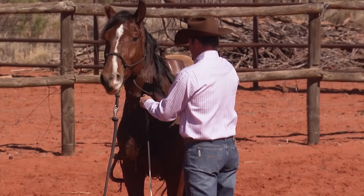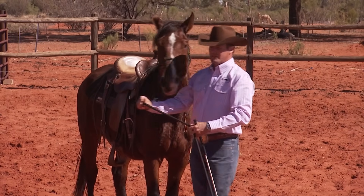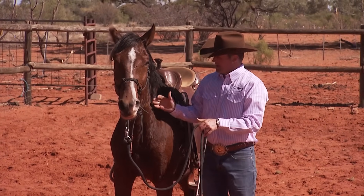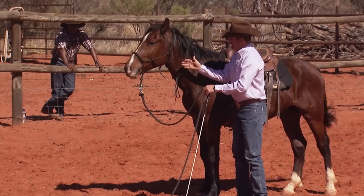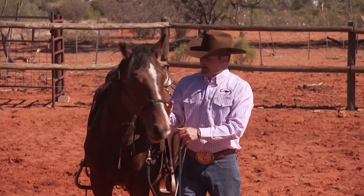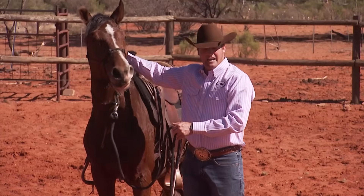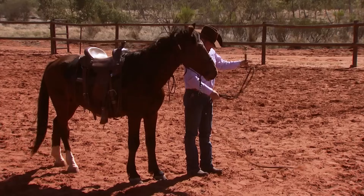A lot of people think when you're leading a horse beside you, you want to be shoulder to shoulder — I personally do not agree. If I'm level with his shoulder, he has got all of his neck out in front of me, making it very easy for him to cut me off or push me around. I want to be up where my shoulder is basically in the middle of his neck, so I've got half his neck and head in front of me and the rest behind me.